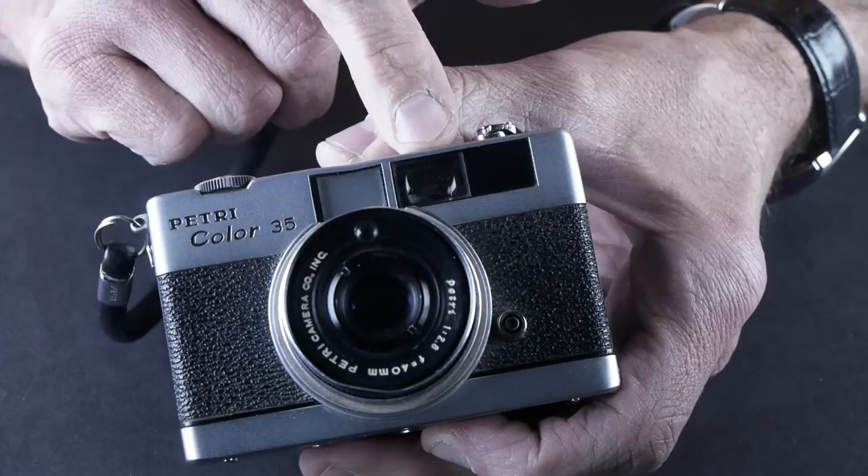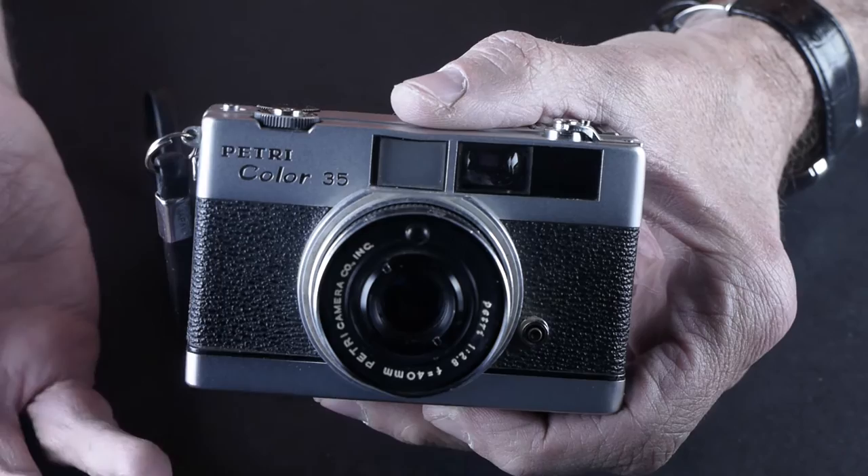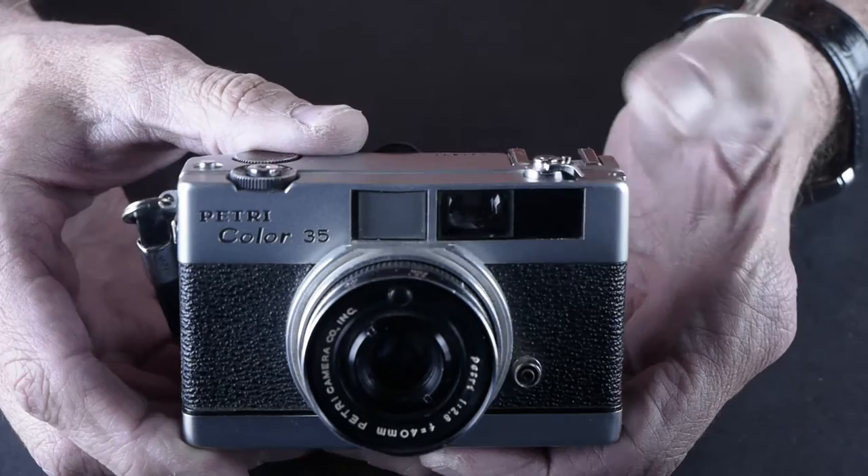This is the kind of camera I'll keep in my pocket and shoot Tri-X when I just feel like grabbing a shot and didn't think to bring a camera. It'll always be with me — this is the kind of camera you can do that with.